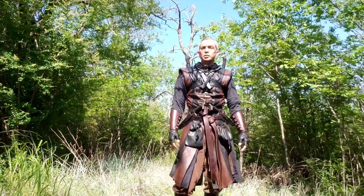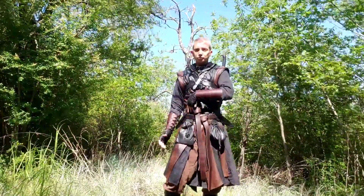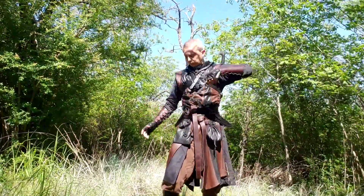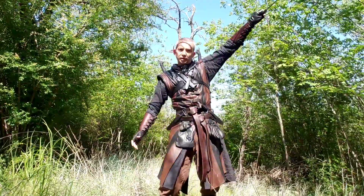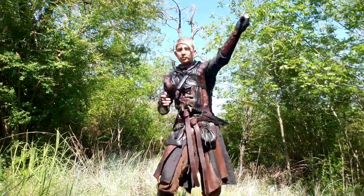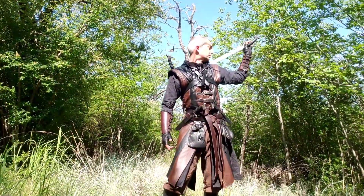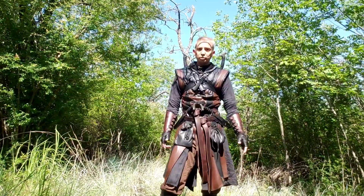So the answer is yes. It's not much different from drawing from your hip like most people's swords are. Draw and attack in one fluid motion — same thing from here — draw and attack in one fluid motion.